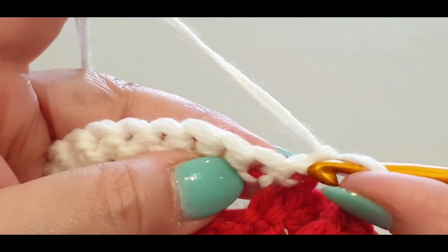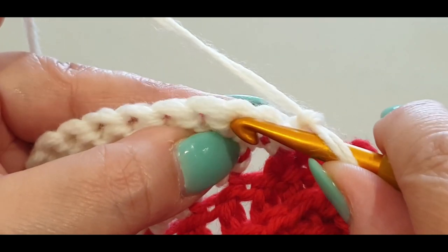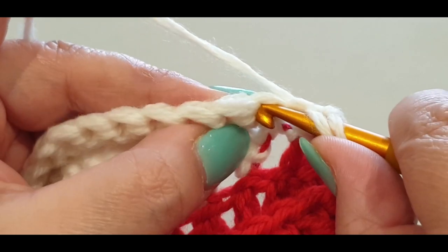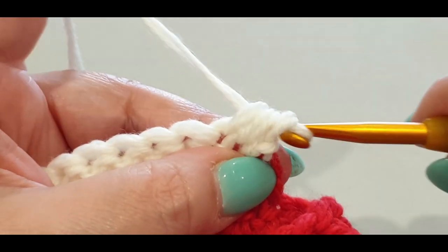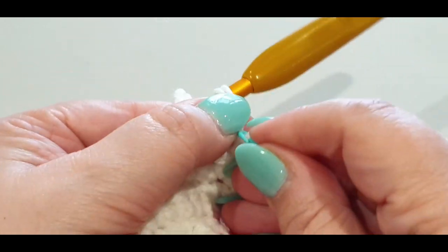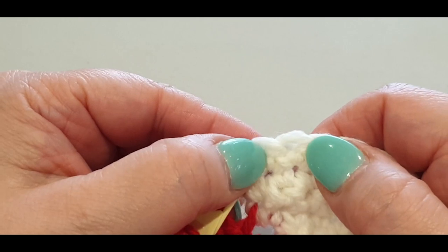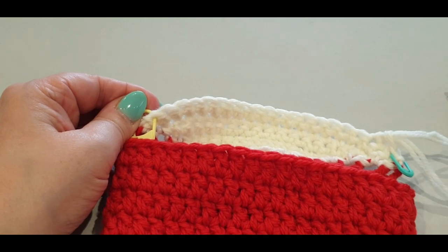We would ordinarily skip the slip stitch and do one single crochet, but instead we're going to single crochet the first and second stitches together. Pop your hook in the stitch, pull a loop through, then into the very next stitch pull a loop through — three loops on your hook — yarn over, pull through all three. Pop your stitch marker in there. Single crochet in every stitch to the last two and wait for me there.